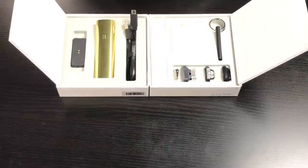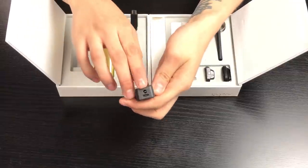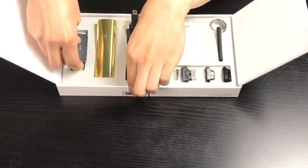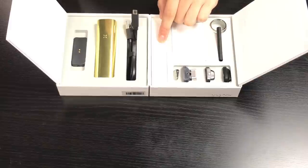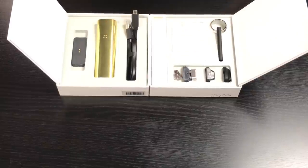Let's take a closer look in the box. Here you've got your actual magnetic charging dock — it has micro USB in the back. I would utilize the cable that was included in the box. You have your maintenance kit, which includes a bristle, a couple of pipe cleaners, and a couple of replacement filters.